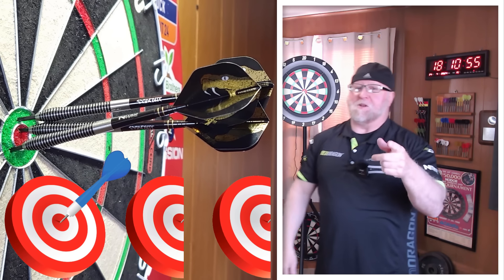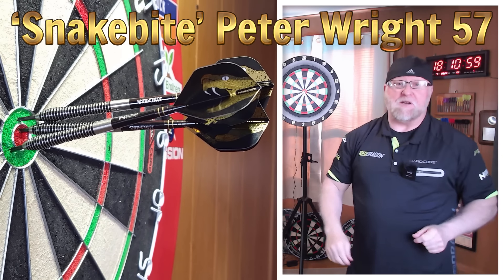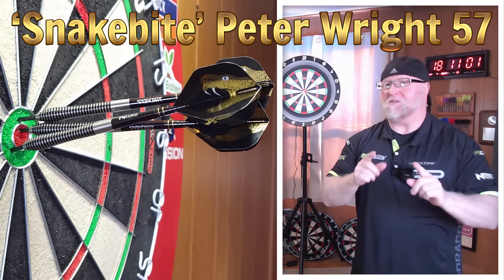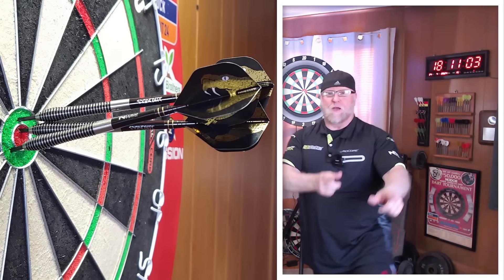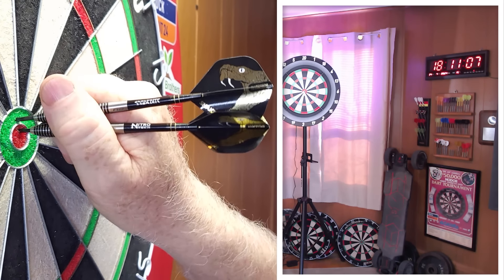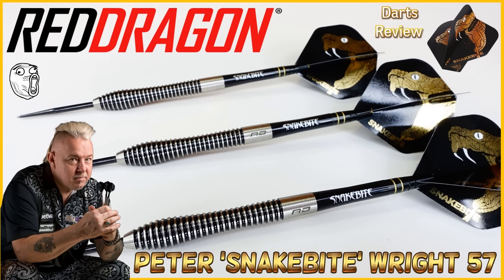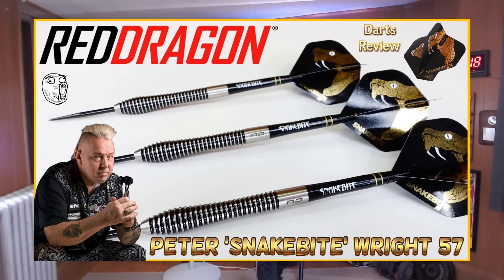You guys ready for this one? The Red Dragon Snake Bite Peter Wright 57s darts review begins right now. Okay guys, it is darts review time — now I may have lied to you guys just a little bit.